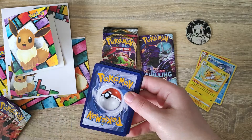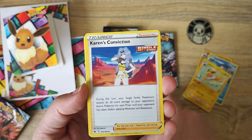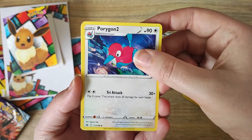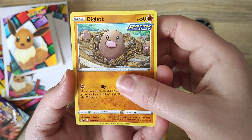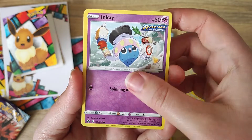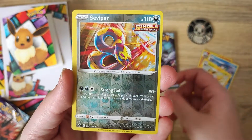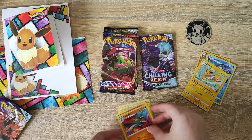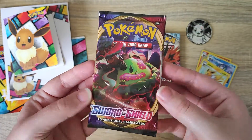We can see another green code card, and our Energy for today is Electric. We have some Digletts - I love when there's more than one Pokemon on the cards. We have a few duplicates of the commons, some really cute designs in this set. We have our Reverse and our Rare for the set. So those were our Chilling Reign packs - nothing too fancy, but we'll move on and see what we get in our Sword and Shield.